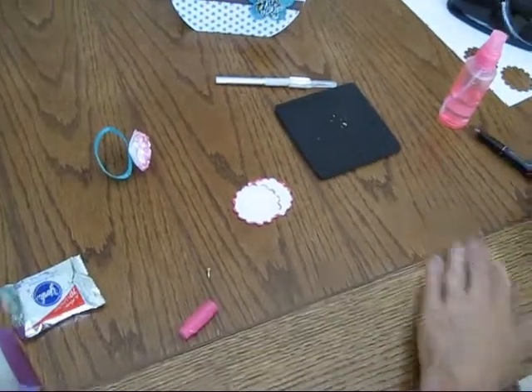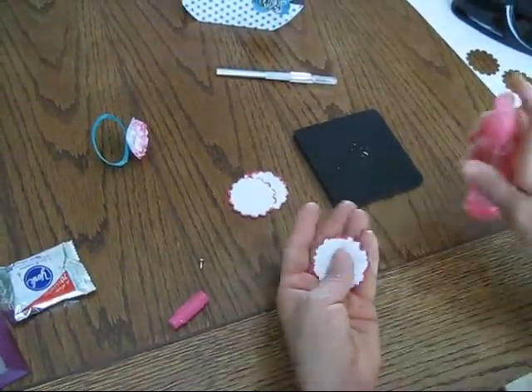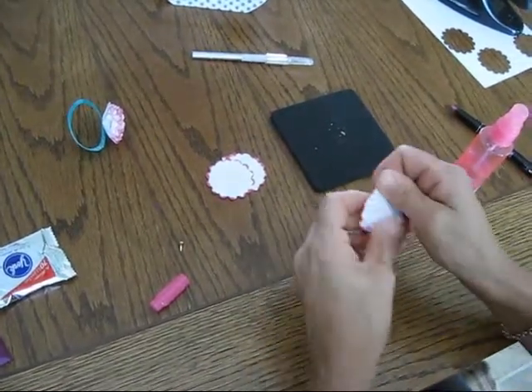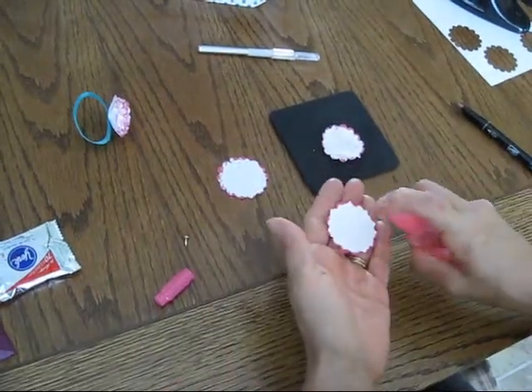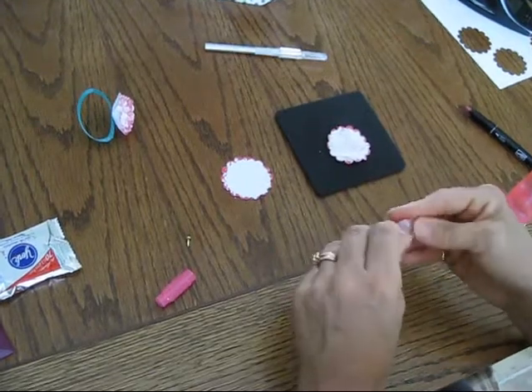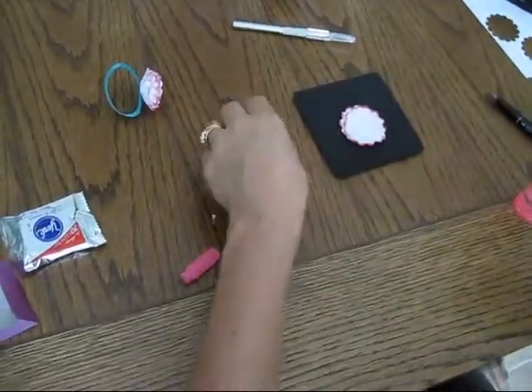Now you get a little bit of the clue. What I'm going to do — you're going to take some water, plain water, wet it, crunch it. And then we're going to put it on top here. And you see some of the ink is going to bleed through, but that's what we want.